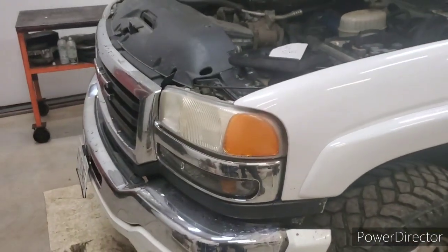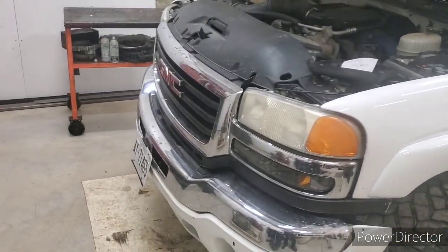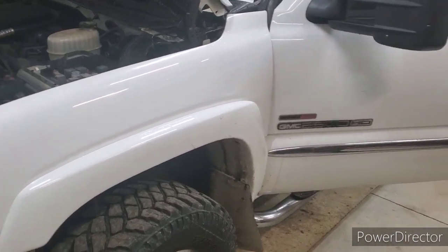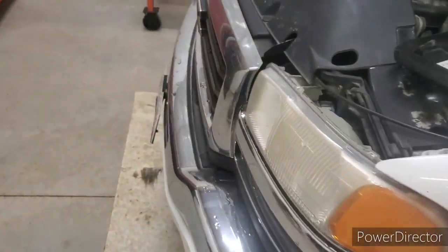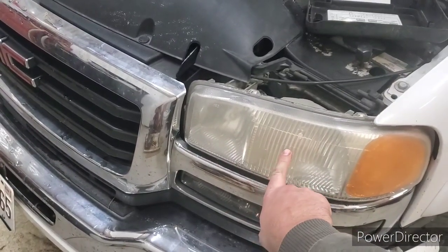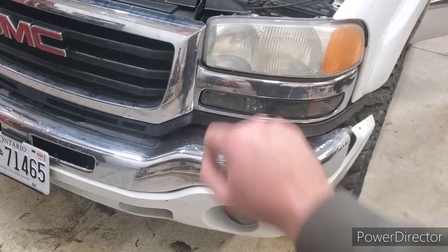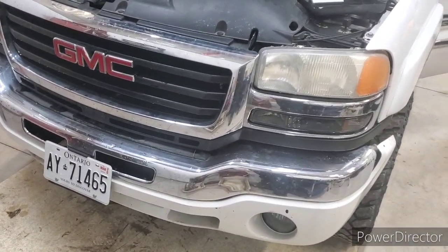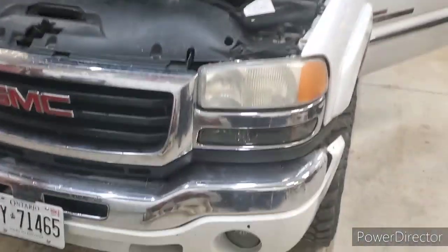Today I'm going to show you how to do the six-high mod on these '03 to '07 classic Chevys and GMs. You can do these on the 1500s as well — we're working on a 2500 Duramax today. What the mod does is allow you to run your low beams stock, and then when you go to high beam, both high and low bulbs turn on. It will also allow you to have your fog lights on with your high beams. Fair warning: this might be illegal in some countries and states, so check your laws first.